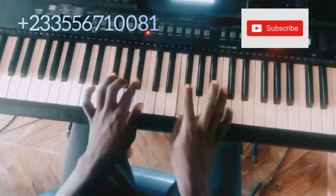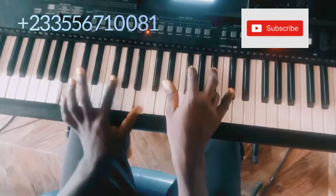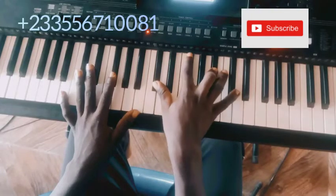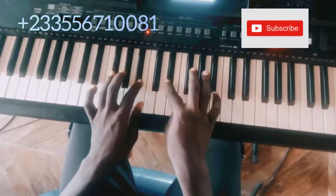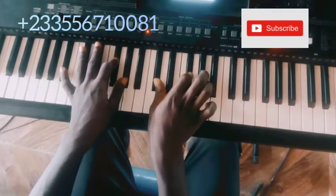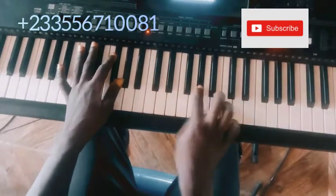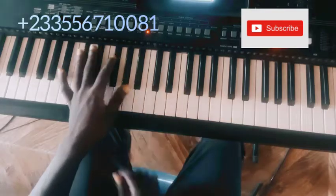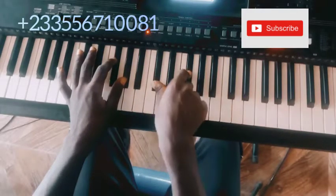Then you play this chord: F-sharp, B on the left hand, and then the right hand I'm playing C-sharp, F-sharp, A-sharp, C-sharp. Then I go to a G-sharp — A, G-sharp — then I play this chord: left hand A-sharp, F-sharp, G-sharp; right hand C-sharp, F-sharp.